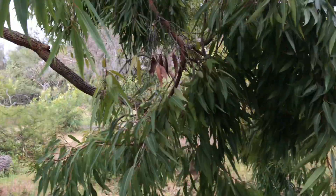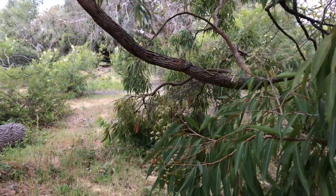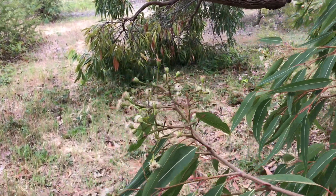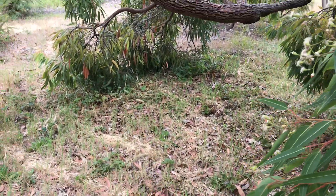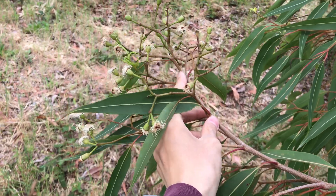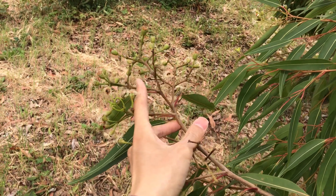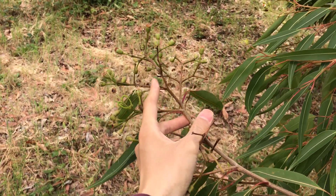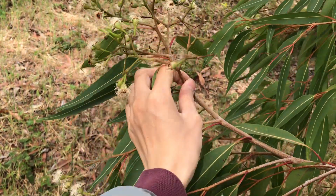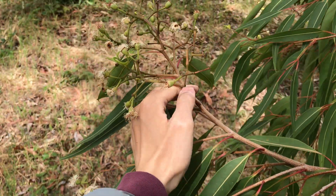One of the characteristics of Corymbia is this terminal inflorescence, as you can see here — this is terminal, at the end of this branch, and we have this inflorescence that keeps branching within itself. That's a terminal compound inflorescence. And also this one here is at the branch axis of a leaf but also has branches, so it's compound terminal as well as compound at the leaf axis.